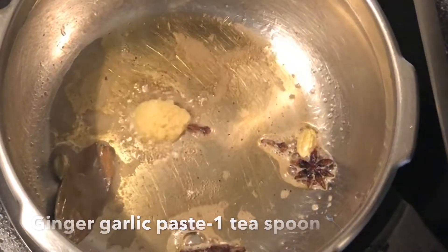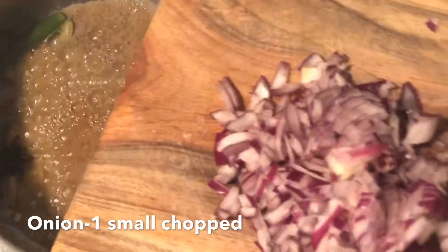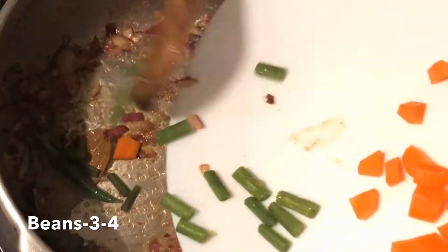Add 1 tbsp ginger garlic paste and 1 green chilli. Adding chopped onions. Adding the vegetables.